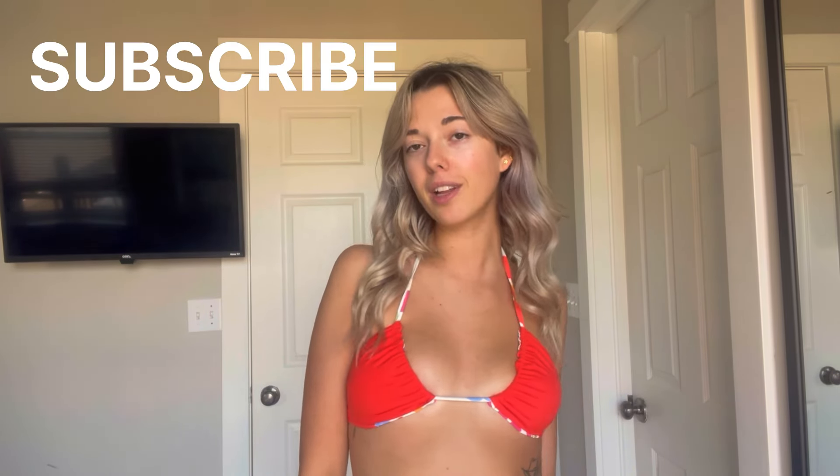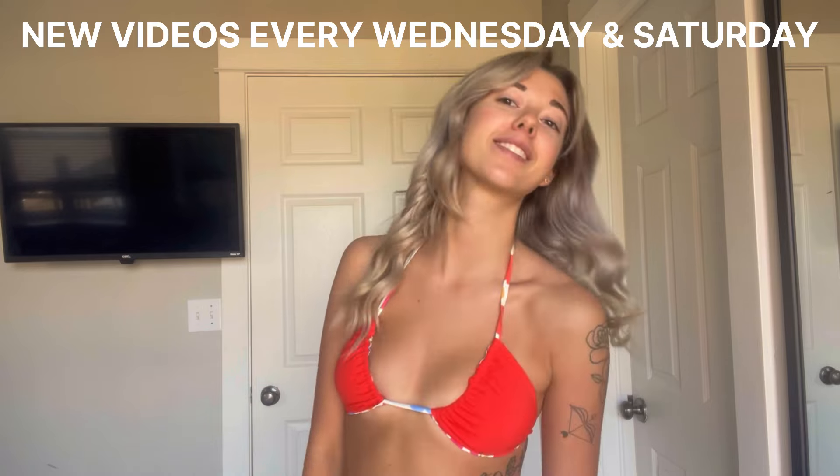Alright, that is going to be it for this video. I hope you found it helpful. Make sure to subscribe to my channel if you haven't already — I post new videos every Wednesday and Saturday. I'll see you in my next one. Thanks so much for watching.